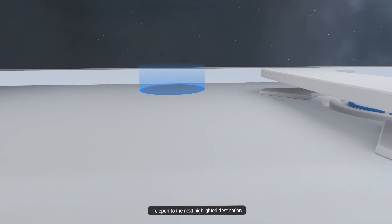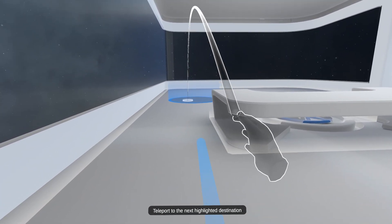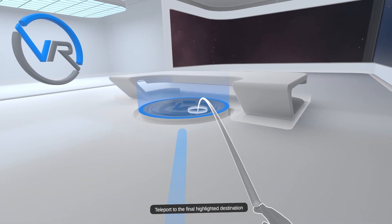Teleport to the next highlighted destination. Teleport to the next highlighted destination. Teleport to the final highlighted destination.